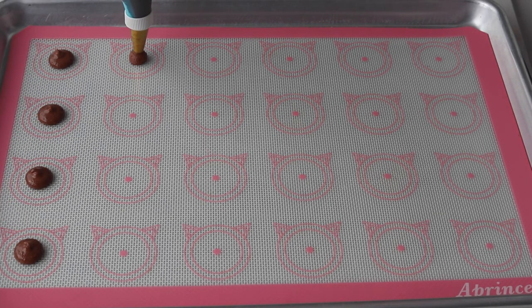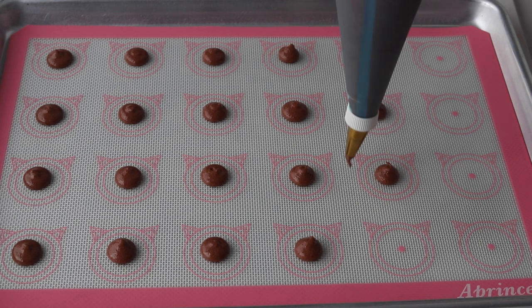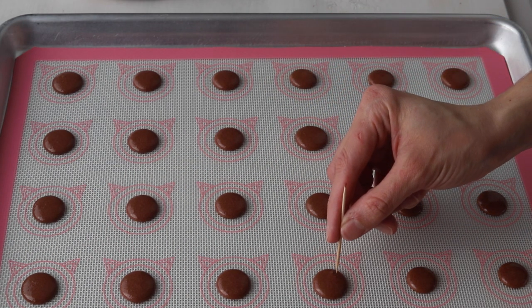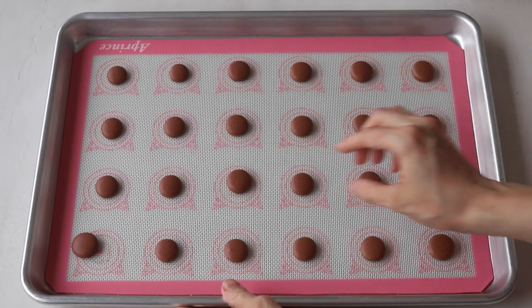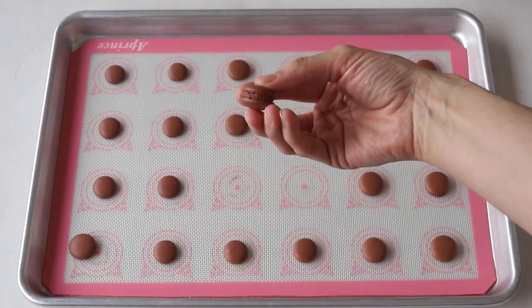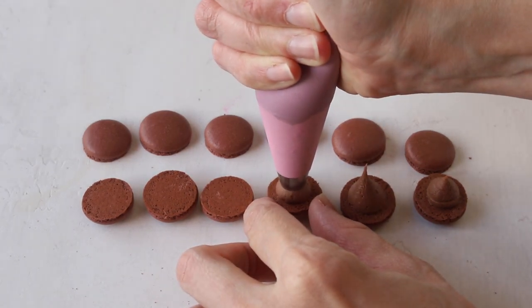While the tarts are resting in the fridge, I made mini chocolate macarons to decorate the tarts with. To fill the macarons, I just piped a little bit of the chocolate cheesecake mixture into the bottom shells and then topped with another mini shell.